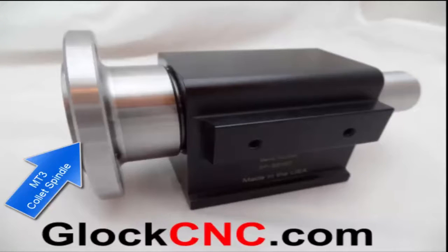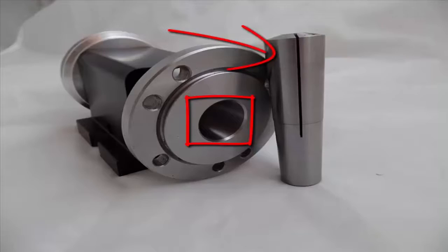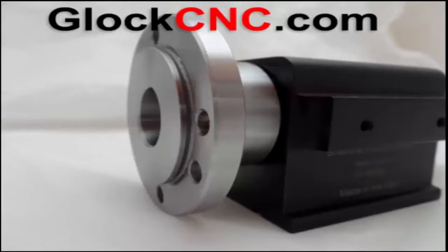Hey, this is James, and in this video we're going to talk about the newest addition to our lineup for the Sureline collets and headstocks. It's our MT3 headstock with the chuck adapter.